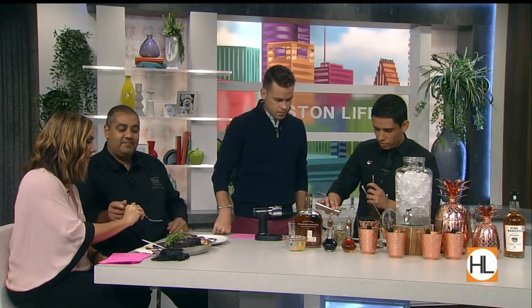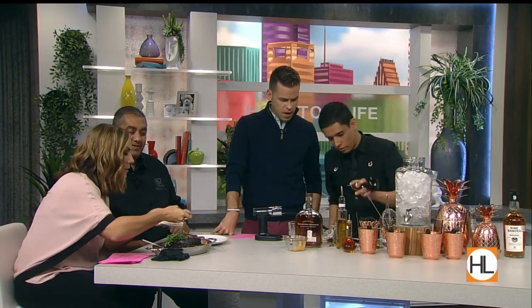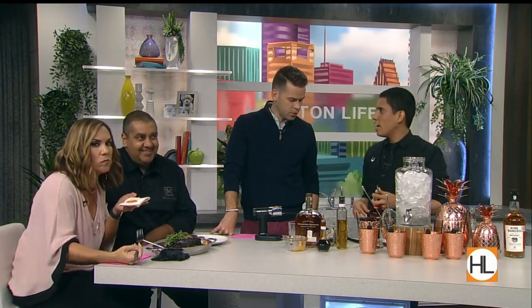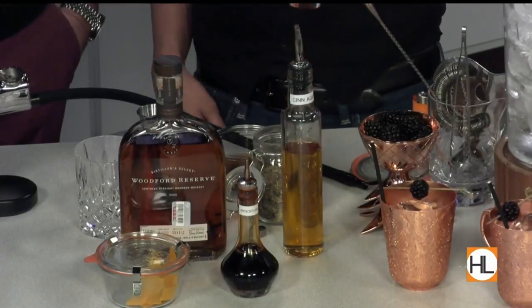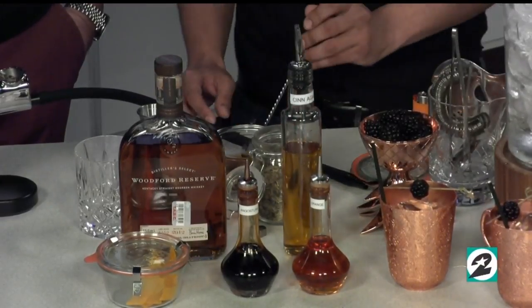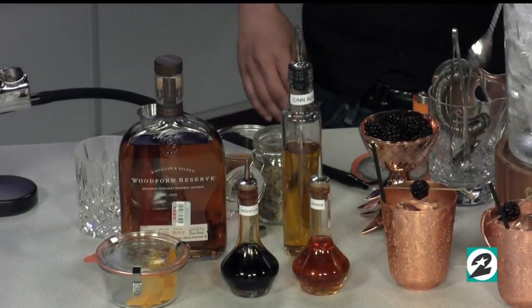We do a couple dashes of our Angostura bitters. Not something most people would have at home in their cabinet, but you can find it at a liquor store — any local spot. And then we're gonna do three dashes of your orange bitters. All right, stir this up a bit. Your copper-colored accoutrements are beautiful, by the way.